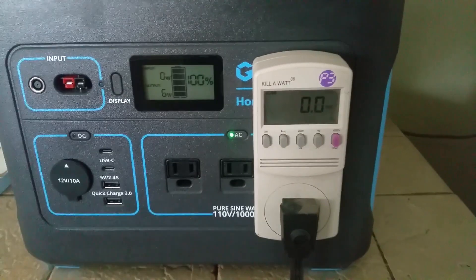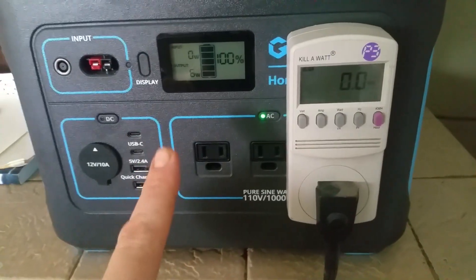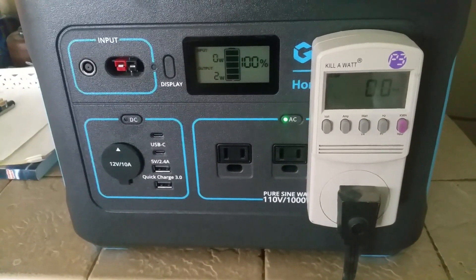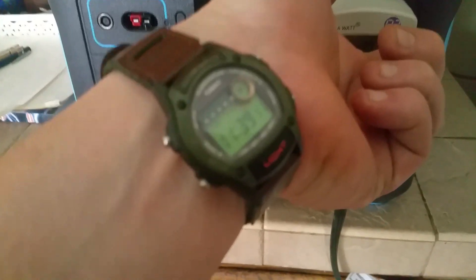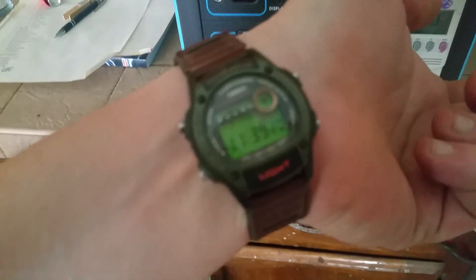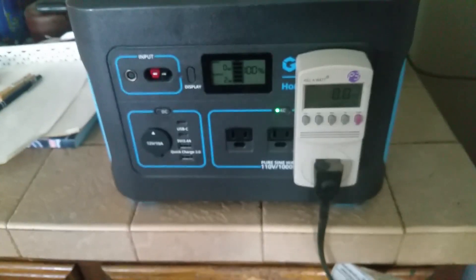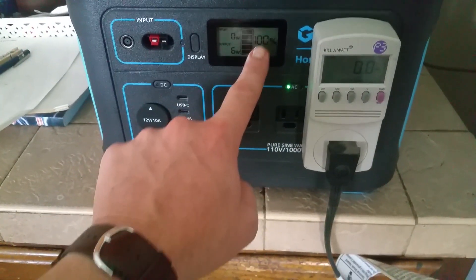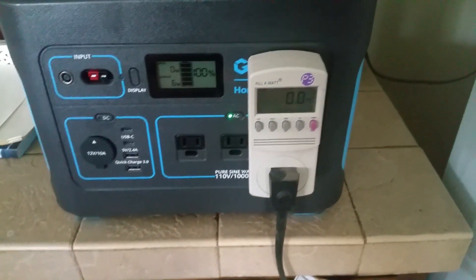As soon as this compressor kicks on we're going to do a test to see how long this unit will run a full-size refrigerator. We're starting the test — it is 11:39. It's at 100%, fully charged, and as soon as the compressor kicks on we'll see how long this unit lasts.